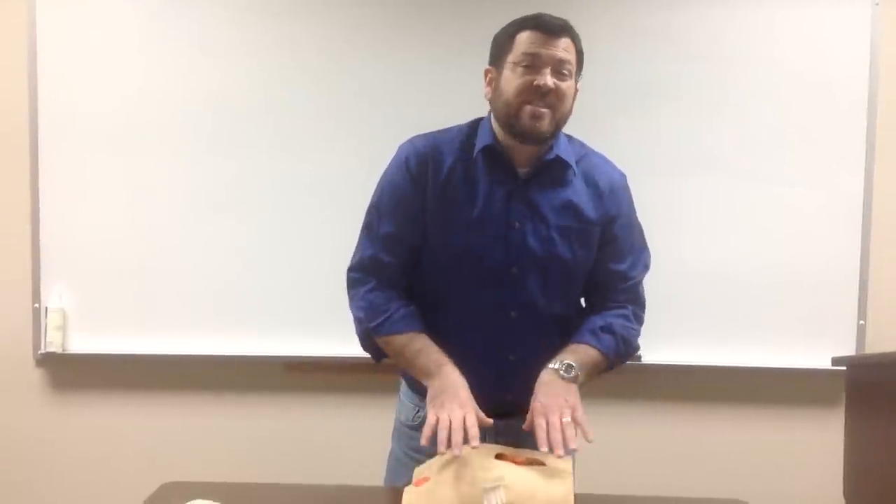Thanks for your time. This goes along with your lecture for the wound lab. If you're not in Nursing 3360 at Anderson University, there are a lot of things I skipped in this video that I talk about in other places, so don't use this as your only resource.